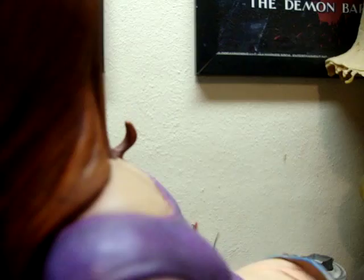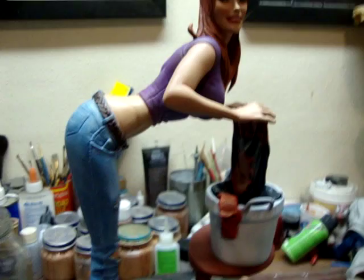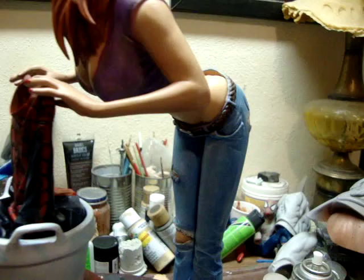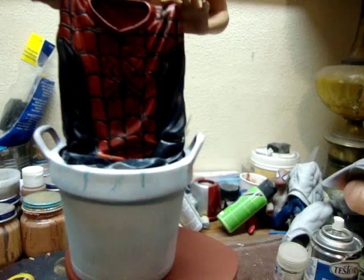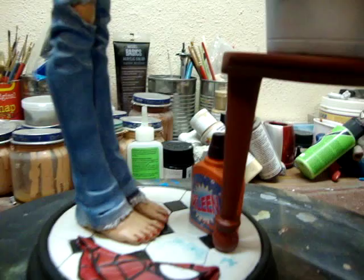I did not choose the sweater or shirt color — the client wanted it to be kind of like a heatherish purple. So I went with a darker purple and then kind of dry brushed it, which turned out pretty good. If I ever redid mine, I probably wouldn't choose this color — maybe a bright yellow, or a black, or something. But it was his choice, and it looks really good on her. It actually matches her pants a lot, so I kind of like that.